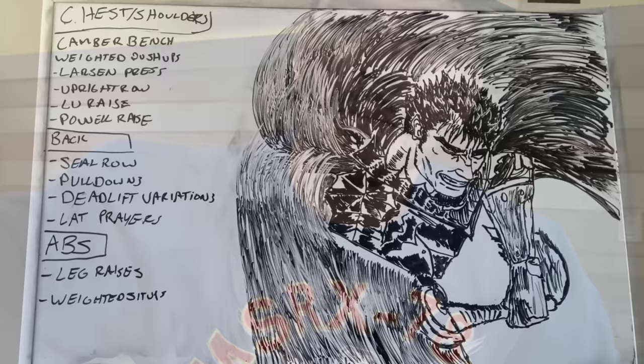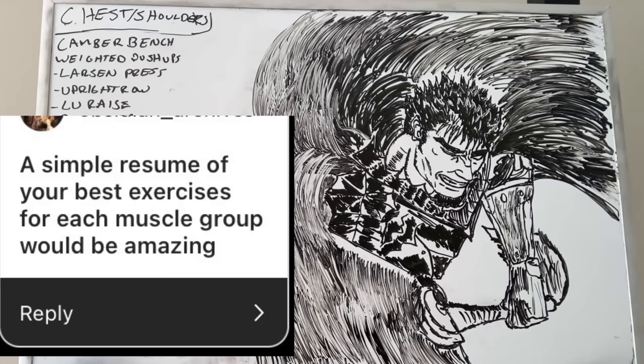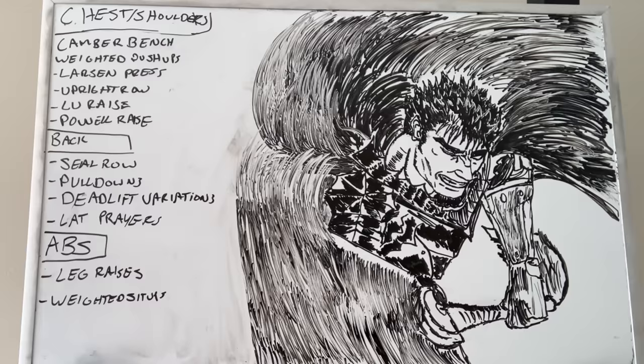For this next piece, it was actually a request and I prepared a whiteboard drawing. We're going to head back inside and talk about our next piece there. The gentleman asked: a simple resume of your best exercises for each muscle group would be amazing. I don't have the time in this Q&A to go over the why for all these exercises, so I'm going to put a pinned comment for each of them. We're going to start with the beach muscles — chest, shoulders, back, and abs.